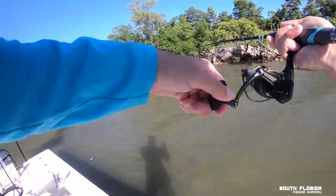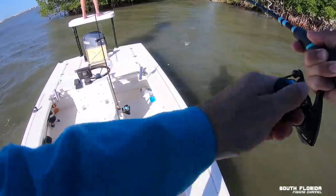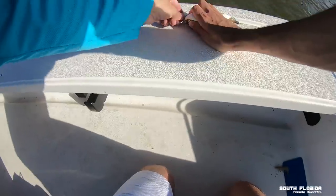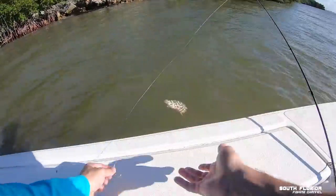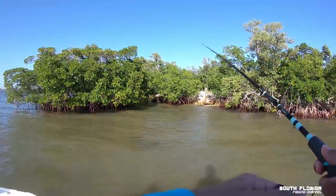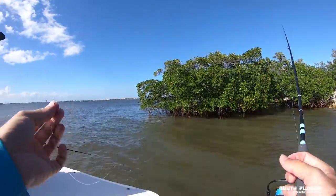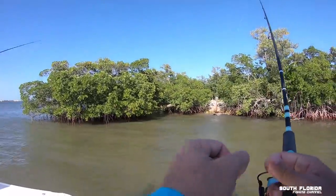I'm on! A puffer fish, I think. It actually cut my line — look, it split right open. Just cut it right off. Could have been a trout.